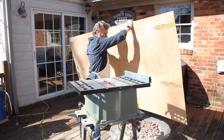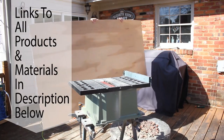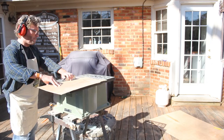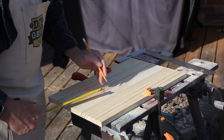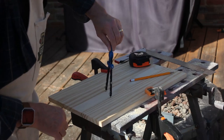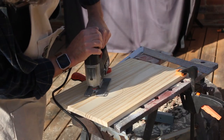I picked up some Luan, also called a door skin — not a bad looking product. I'm going to cut this down to the size I need. I did a rough cut first because I'll want to trim it down later to fit the face. Now I'm going to cut the hole in the back, coming down about 8 inches, centering it, and cutting about a 4-inch hole. I'll use a drill for a pilot hole and come back with a jigsaw to cut my circle out.